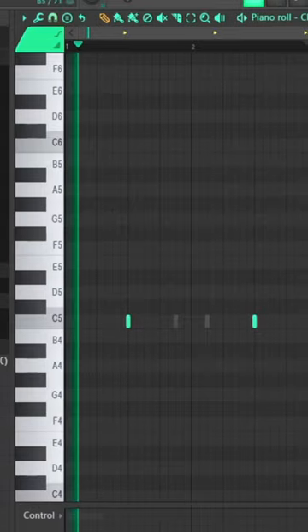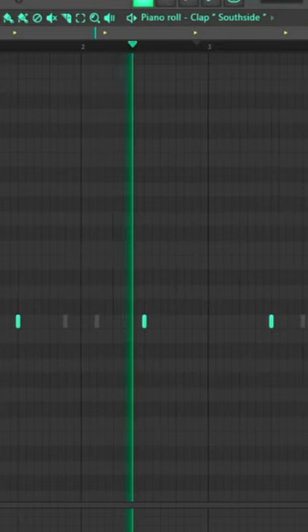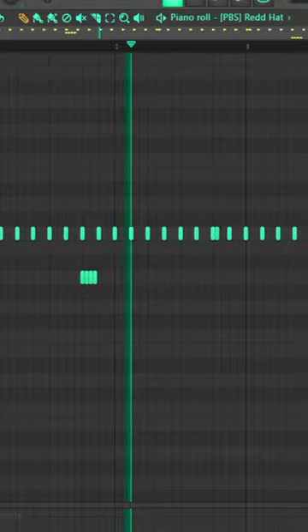That sample was exported and put into a new project file. Starting off with a clap and a snare, then adding hi-hats and an open-hat, and finally a kick and an 808 pattern to bring the beat all together.